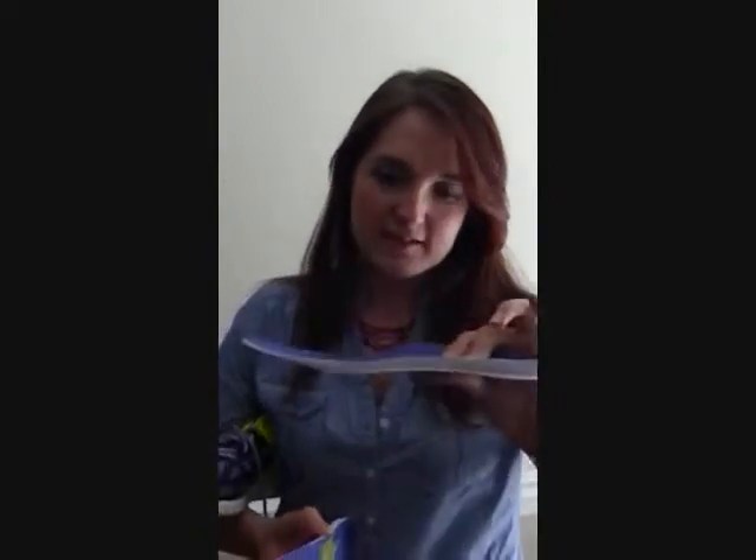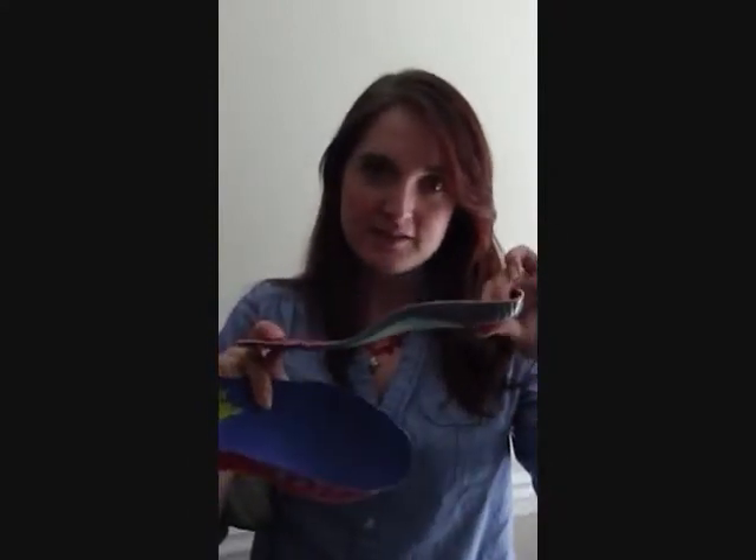I already took the old insoles out — this is what they look like. These are the original insoles that came with the Asics Gel Light 33s. And when you compare them to the Dr. Scholl's insoles, you'll notice that the Dr. Scholl's ones are quite a bit more firmly cushiony.